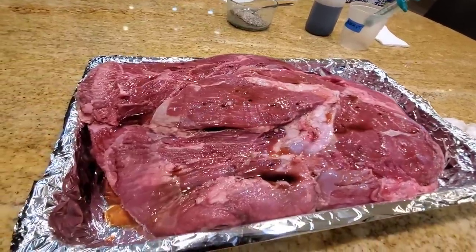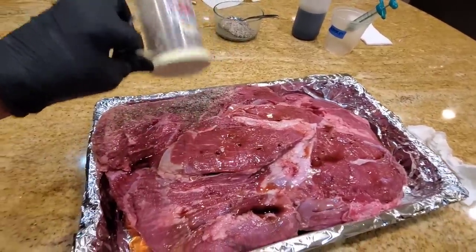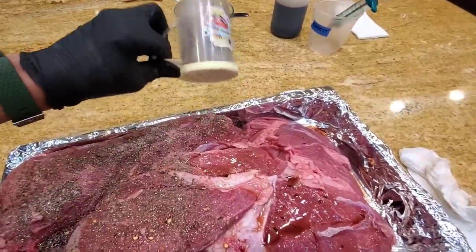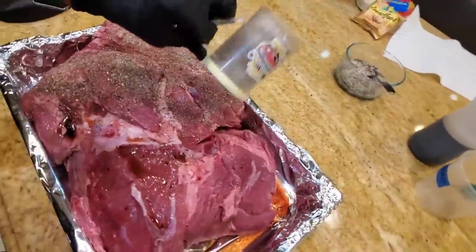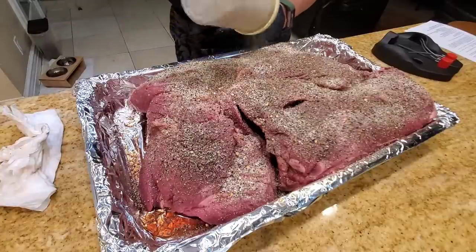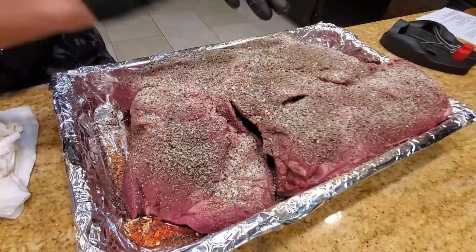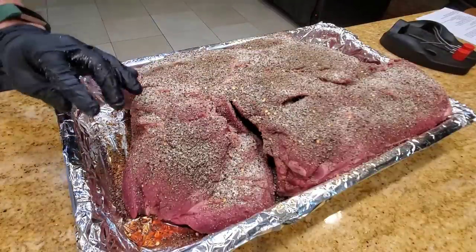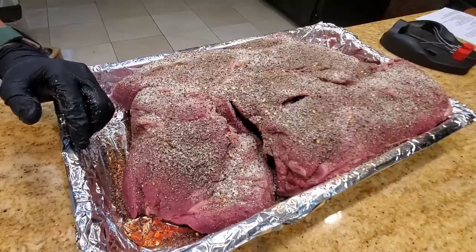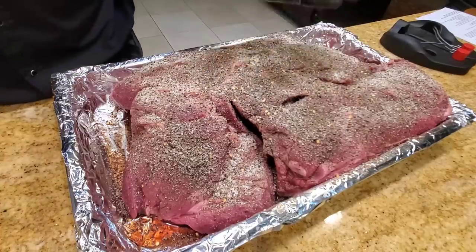We have about 20 ounces of injection in here. Now I'm going to put the rub we made on — you want a very nice thick layer; it's going to go on really heavy. Since the injection is in the middle of the meat, it should be salty enough, so I'm just seasoning one side since we already have a lot of salt in the injection. We're putting a lot of rub on because it's a huge 20-pound chunk of meat. We're going to let it sit for a bit, then I like to let it rest in the refrigerator overnight — it tastes better that way. The salt will be absorbed and you'll have more flavor.